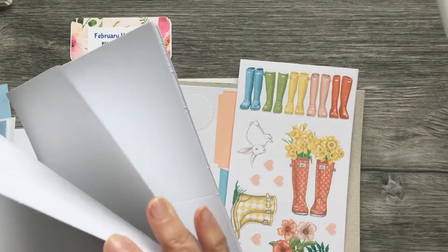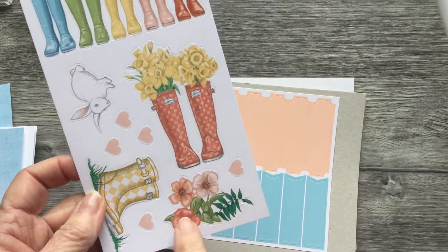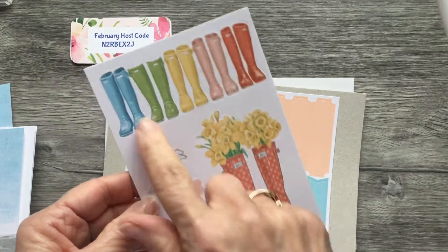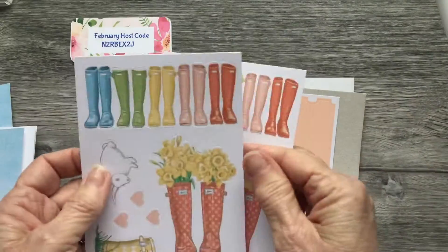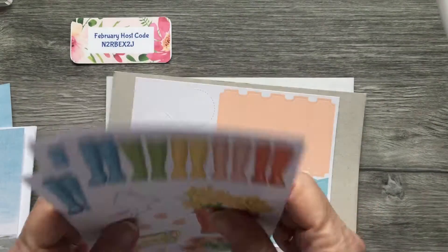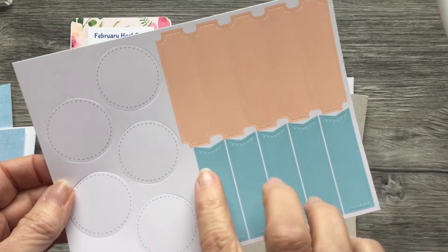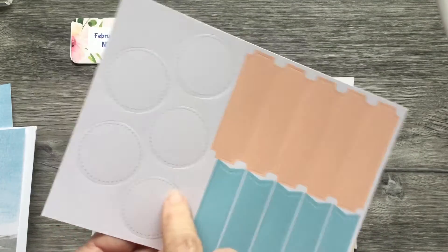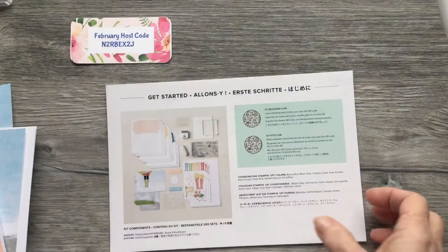I think there's enough to make eight or nine cards with this kit. You also get these punch-outs featuring boots with daffodils, rain boots, flowers, hearts, and a bunny in rain boots in a row — you get three packs of those. Then you get some labels that you can punch out and stamp your sentiment on. It always comes with the hard cardboard in there.